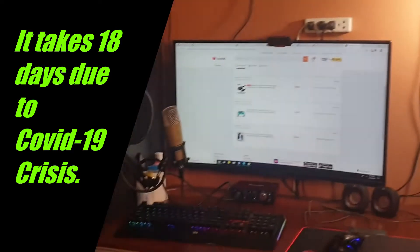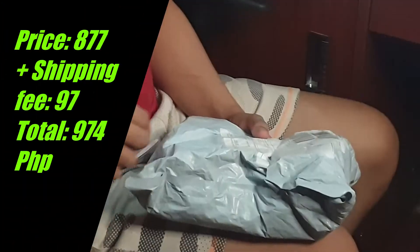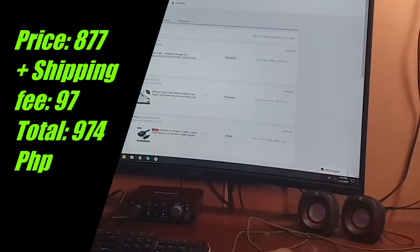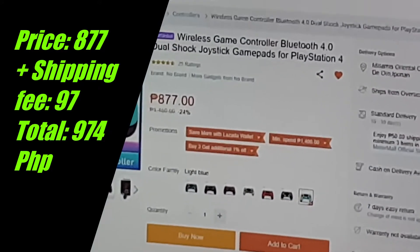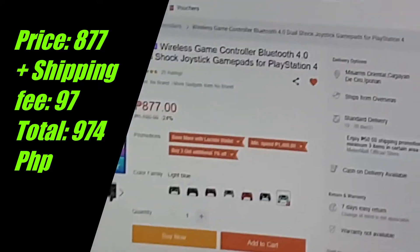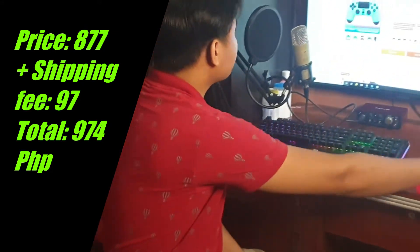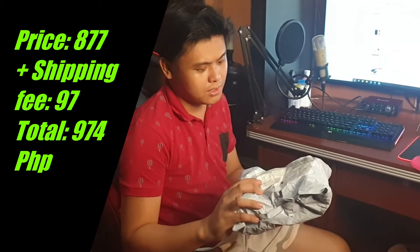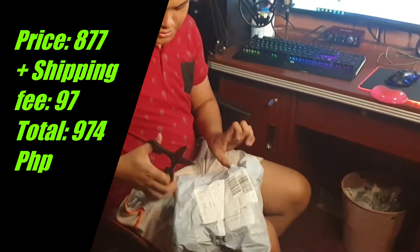Without further ado, we're going to unbox this and after that we're going to test it. The price of this product is 877 pesos and the delivery fee is 97 pesos, so the total is 974 pesos. This item only costs 974 pesos if you buy it online.